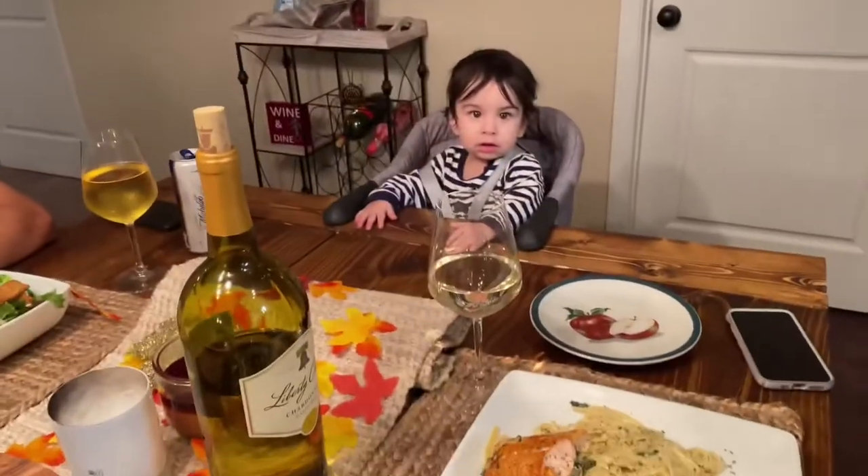These are my friends. Welcome to my YouTube channel, guys. Thank you, Christian.